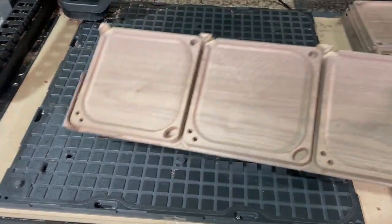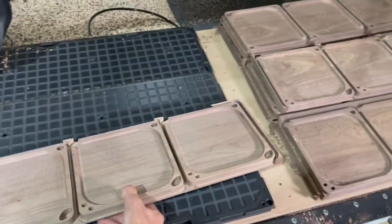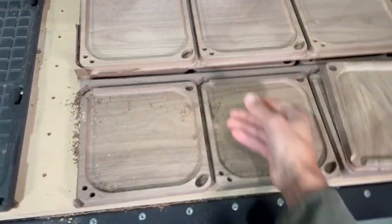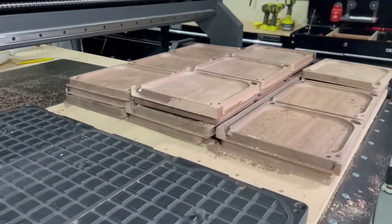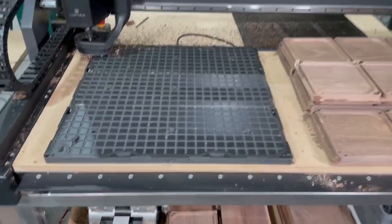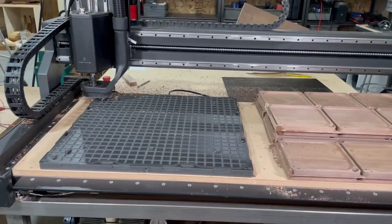We have been running three parts at once on this machine, making these trays. And as you can see, we have been successfully running parts. Each of these programs takes an hour, so that's about nine hours right there of runtime with this pump connected to the Air Waits table.